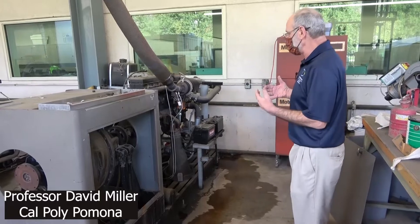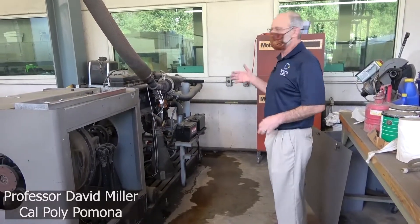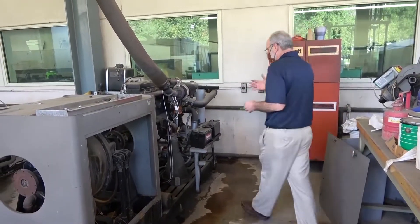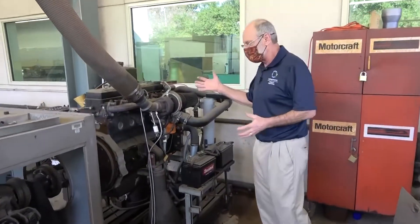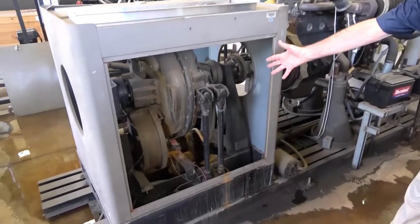This is our Cummins inline diesel. It's a 5.9 liter turbocharged, intercooled, fuel-injected diesel engine. Just wanted to point out a few things associated with this engine. First of all, this engine is connected to a dynamometer. This is a very old Clayton dynamometer.